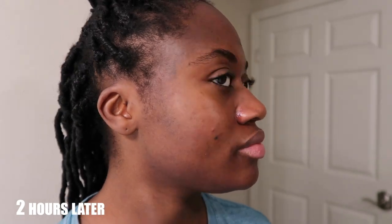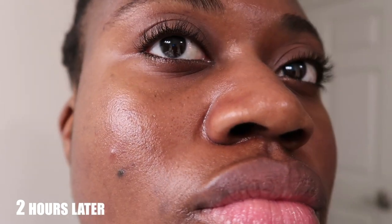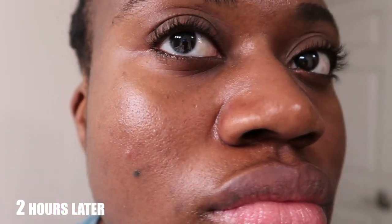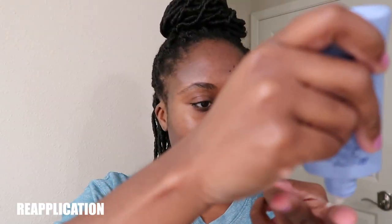I wore it for two hours and came back to check. I'm experiencing a little oil in my T-zone — my forehead, nose, and cheeks — which is normal for me, but I'm not seeing a lot of shininess around my jawline or mouth area. I don't think I experienced any excessive oiliness from the sunscreen. I went ahead, blotted, and reapplied using two fingers worth for my entire face, neck, and ears.